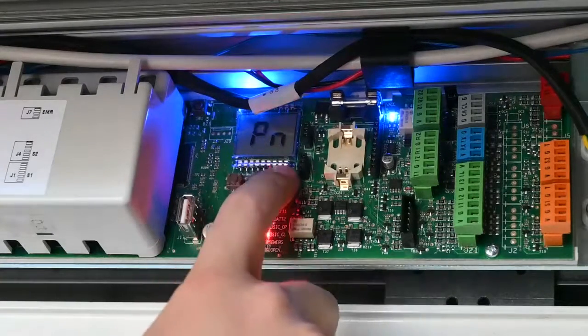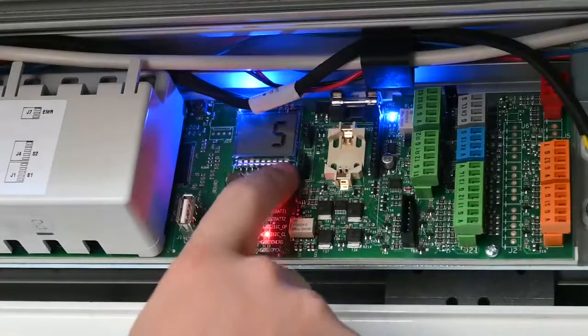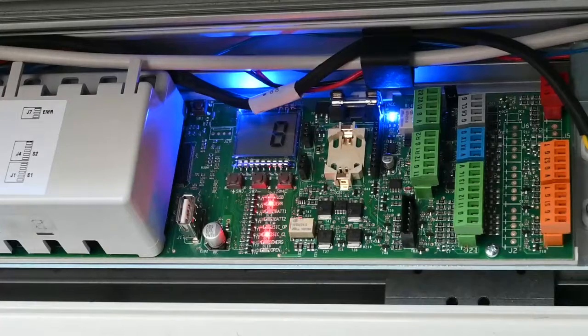The next parameter is PN for pause time at night. The default is set to 5 for the A1400. The next parameter is CS for closing speed, adjustable from 1 to 10 — 10 being fastest, 1 being slowest. In general, you can leave this at the default setting and adjust to your customer's requirements. The next parameter is OS for opening speed, with a default of 8, again going from 1 low to 10 high.